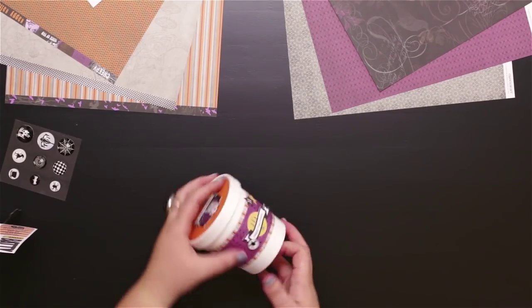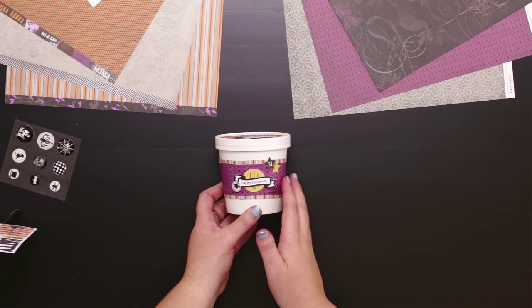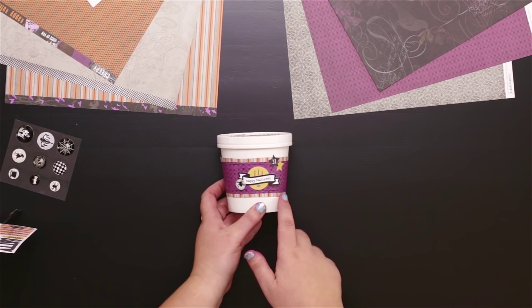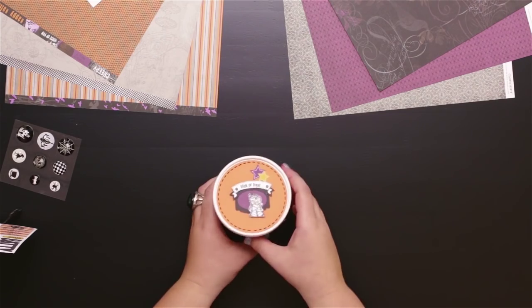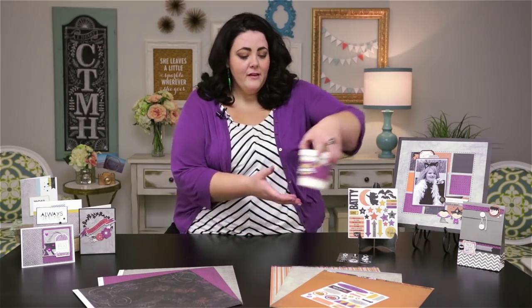Let me show you another piece of artwork that uses these compliments — it's this great little pint-sized container. We've added a cuff of background and texture paper that uses the spiders again and the fun stripe, but then it also uses that assortment that I showed you and some of the great Halloween themed compliments to dress it up and add more of the Halloween theme.